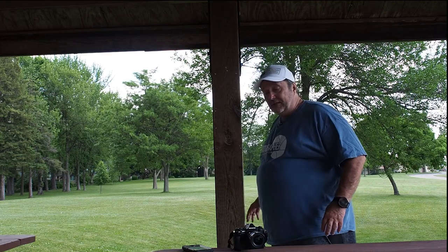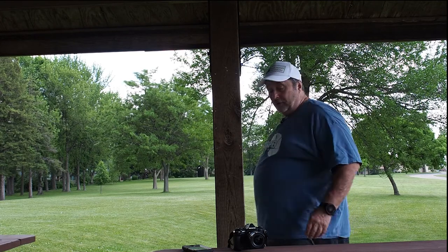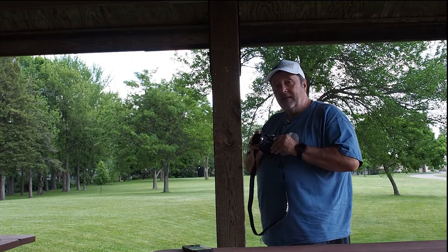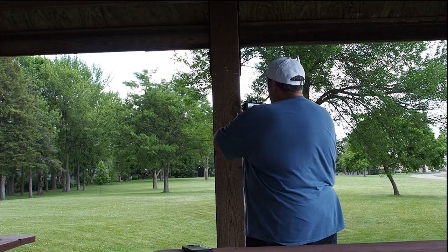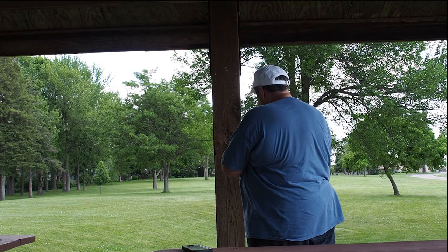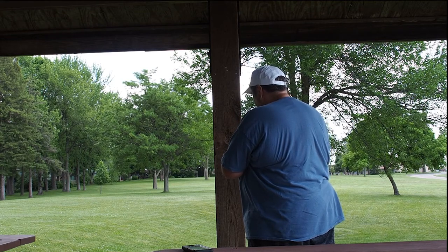Now we're looking at this from a distance right now, you can't see that very well, but I will take my EM5 Mark II and I'm going to zoom in on it. Let's do some setting changes, which is always good to do.